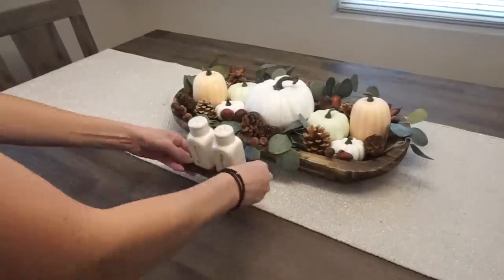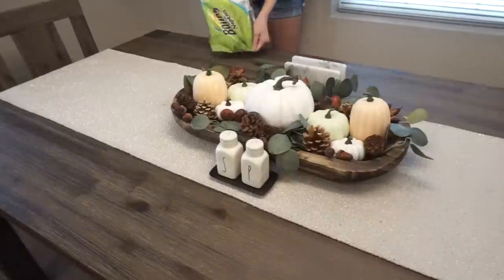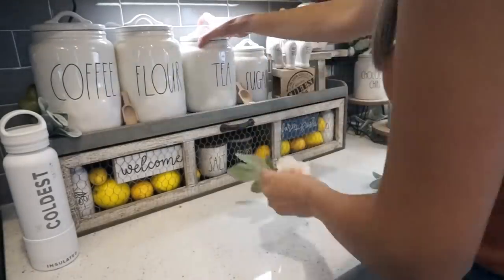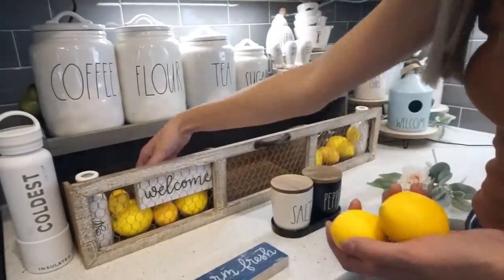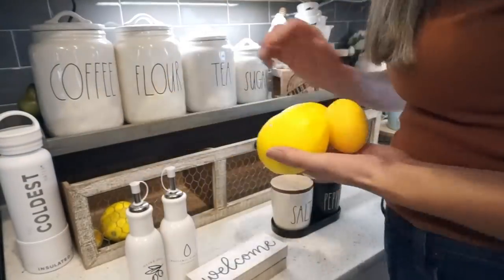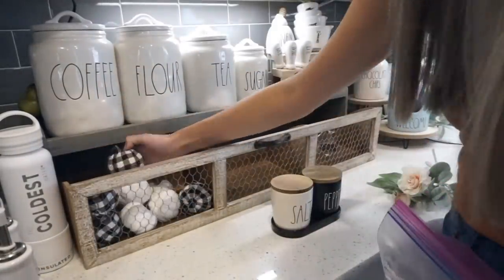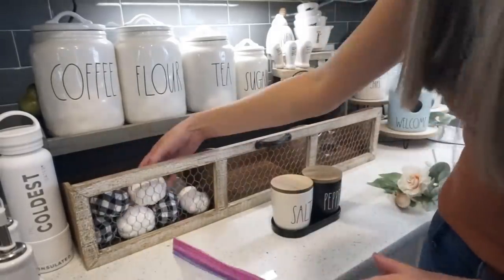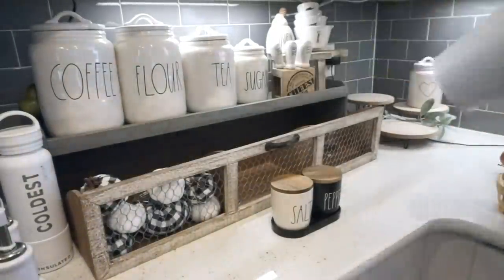Since this is on my kitchen table, I am bringing back my salt and pepper shakers — I get a lot of questions about these. They are from HomeGoods. I am also bringing my napkin holder back with some napkins. Next, we are moving over to my kitchen island with the infamous Hobby Lobby shelf. This has actually been back in stock the last couple of days, so make sure to check it out down below. It was 50% off just the other day, so I'm hoping it'll still be on sale when this video goes live.